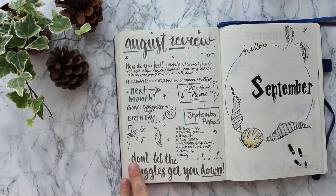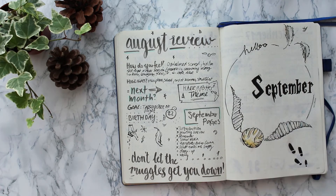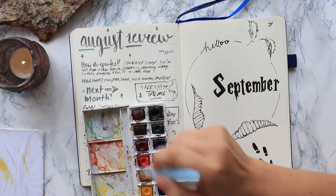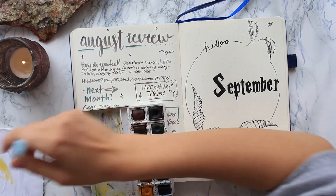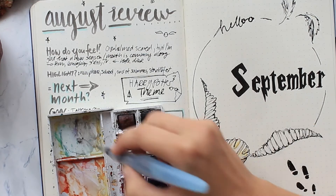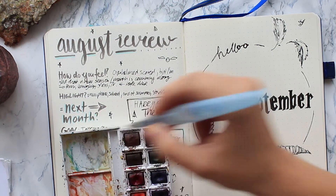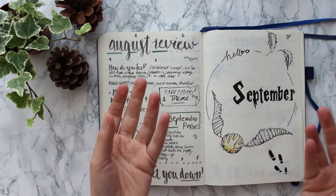I also added a little quote: 'Don't let the muggles get you down,' and you will see a ton of quotes in this because I love quotes. On the other side I have an introduction page — 'Hello September' written in a Harry Potter font with a golden snitch added. I honestly had some trouble figuring out what I wanted to put into this because there's so much I could add. I could definitely do a second Harry Potter month, or maybe just houses or magical creatures, because I just love having these little designs.